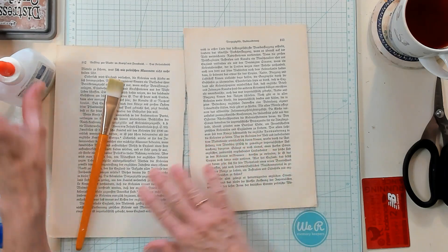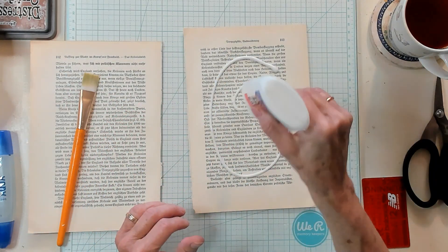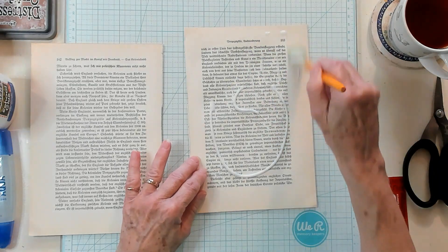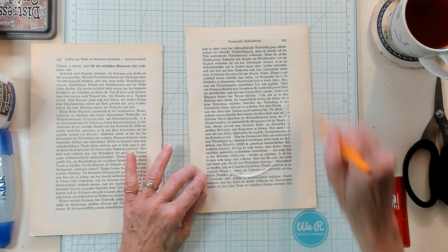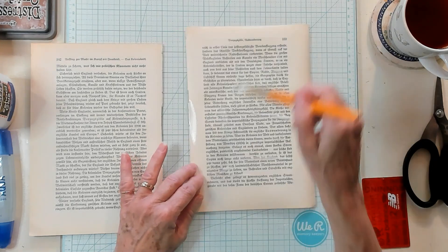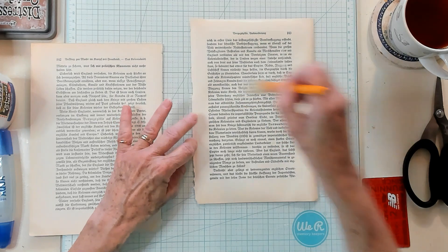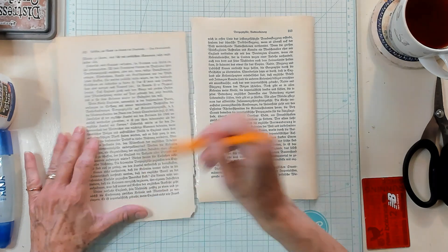I have some book page here, so what I'd like to do is go ahead and use my watered down school glue, and I'm just going to apply it directly on one of the papers using my brush, just brushing it on to make it a little more even, so there's not so many globs. There's a little extra on here.